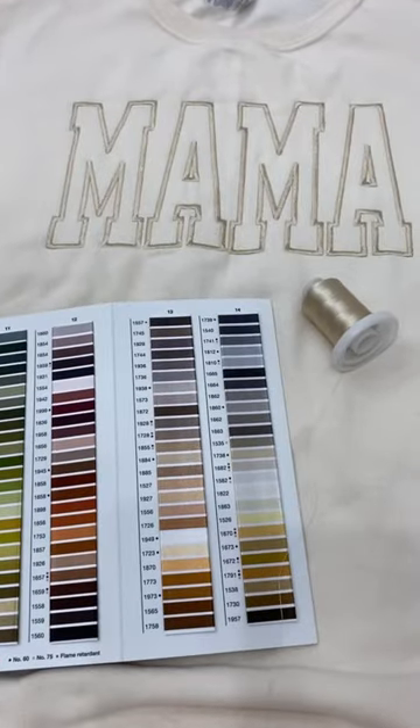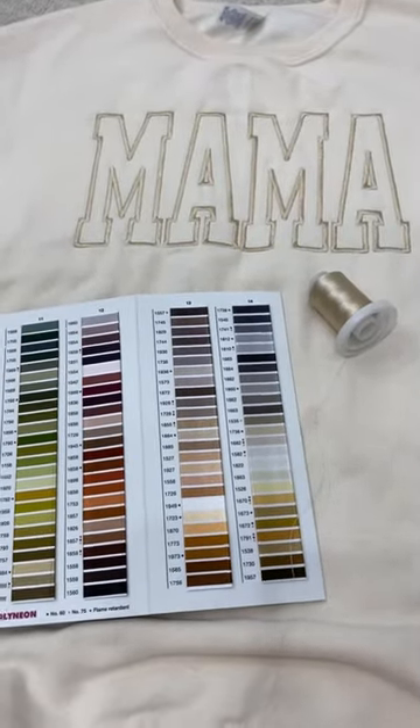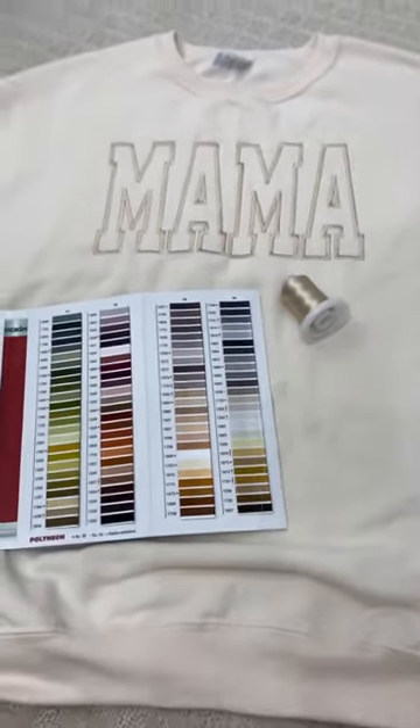Hope that helps! This is a Jersey sweet cream color, and I love how it turned out.